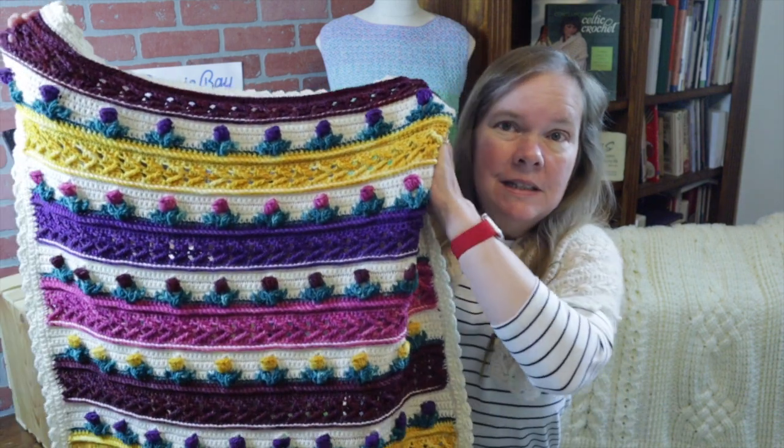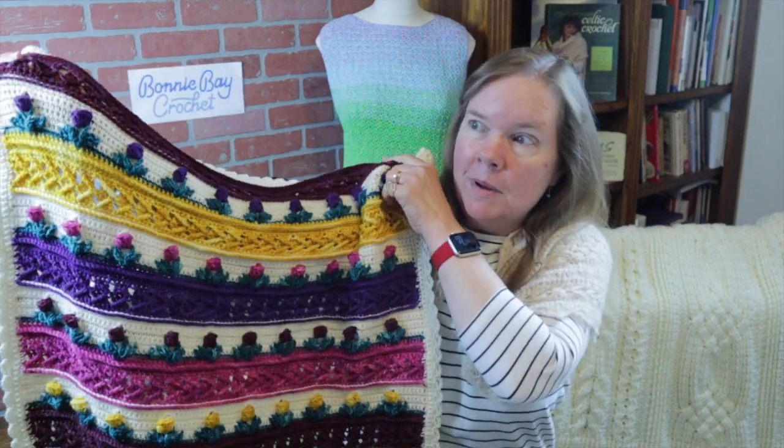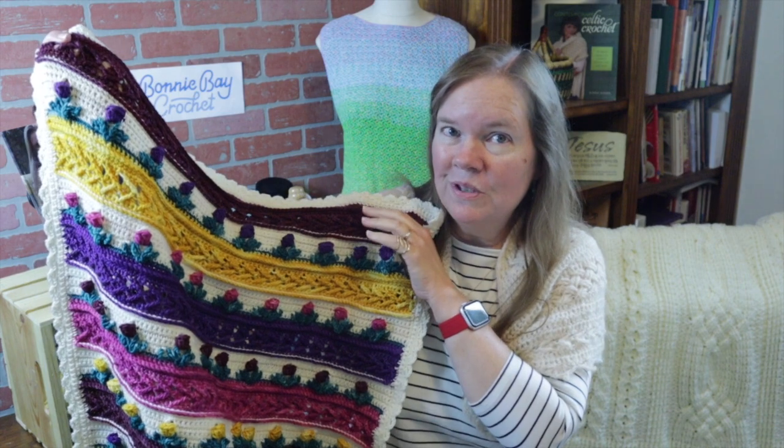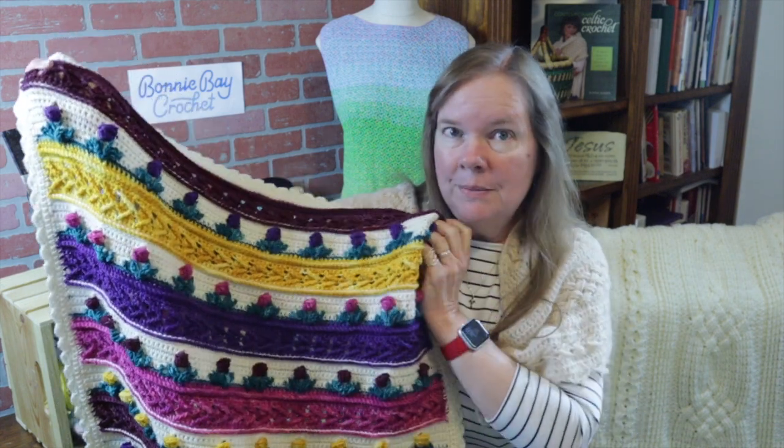Hi everybody, this is Bonnie Barker with Bonnie Babe Crochet, and I'm really happy to bring you Emily's Tulip Lap Blanket today. This particular model is crocheted with 100% superwash merino wool using hand-dyed yarn, which was absolutely beautiful to work with.